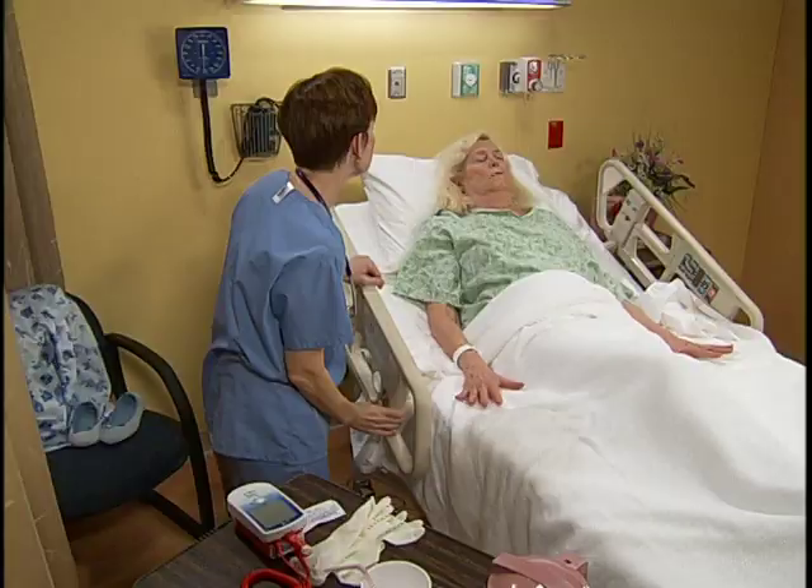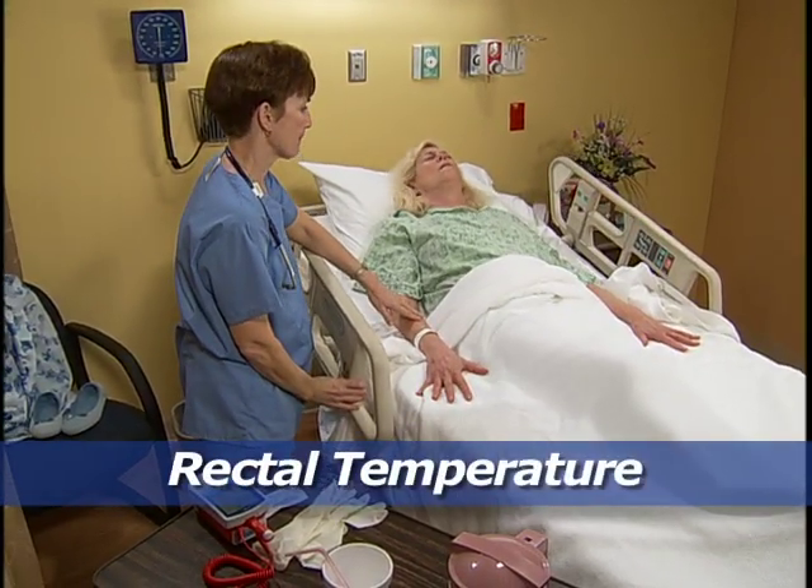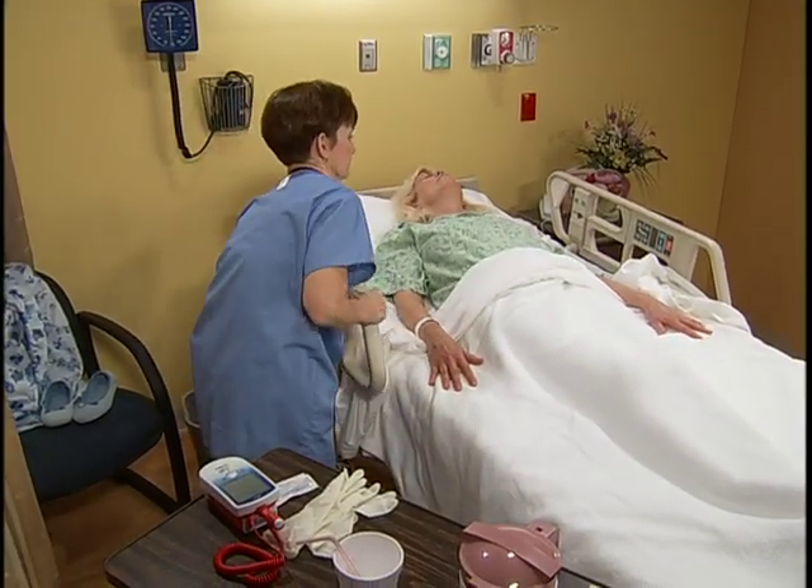This is fair and we're going to take a rectal temperature this morning, okay? For a rectal temperature, ensure the patient's privacy and help her into a side-lying SIMS position with her upper leg flexed.